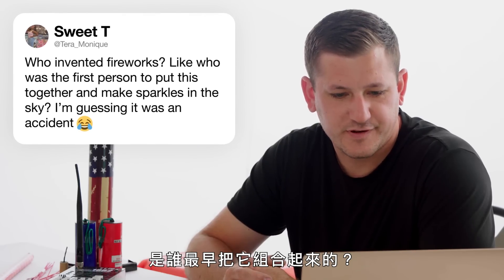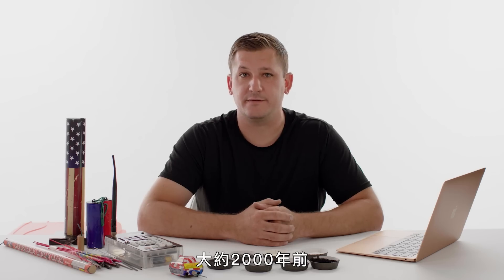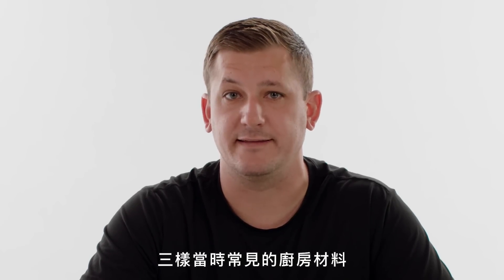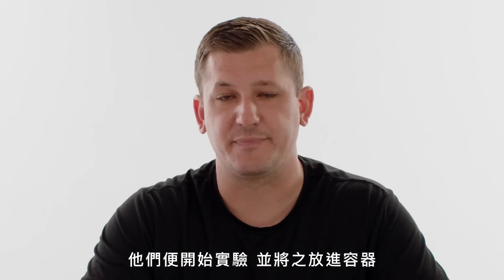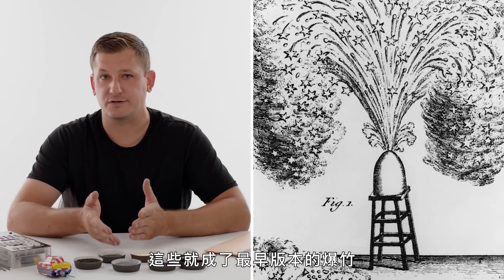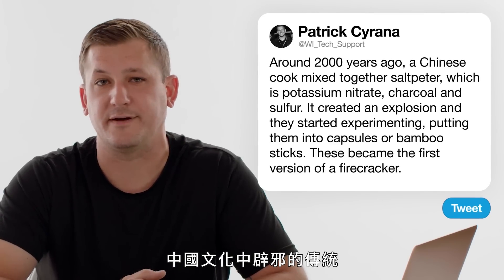At Terra Monique asks, who invented fireworks — was it an accident? Approximately 2,000 years ago, a Chinese cook mixed together three common kitchen ingredients of the time: saltpeter, which is potassium nitrate, charcoal, and sulfur. Shortly after realizing this combination created an explosion, they started experimenting and putting them into capsules or bamboo sticks to contain it. These became the first version of a firecracker, and these bamboo sticks were used as a tradition to ward off evil spirits in Chinese culture.